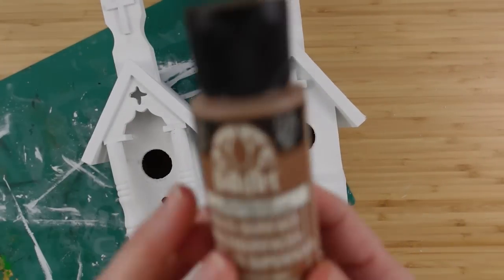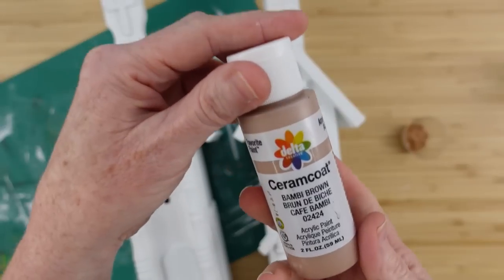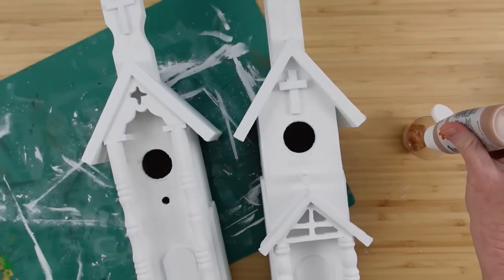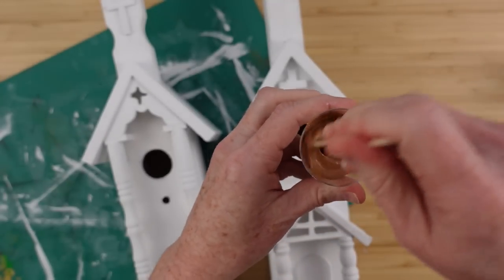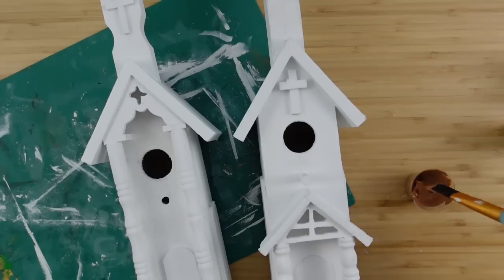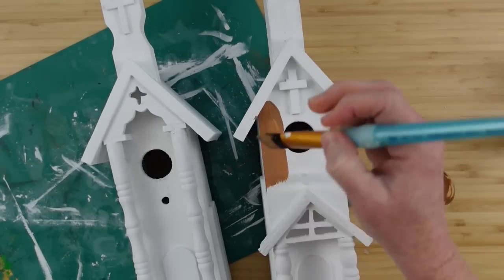Once they've both been painted and dried, I'm going to put my coffee latte and my Bambi Brown together in a little cup and blend them. If you want to just use one color, you can. The reason I did this is because I couldn't find quite the color I was looking for, so I just made it — and you can certainly do the same thing.